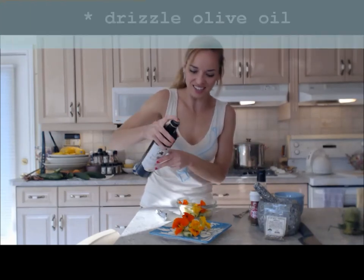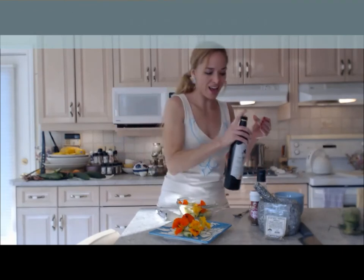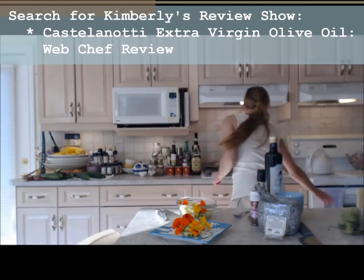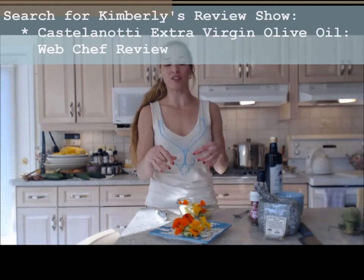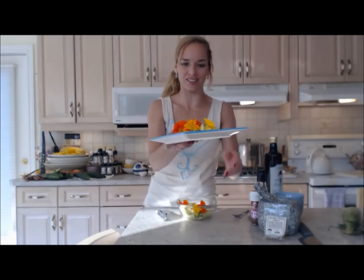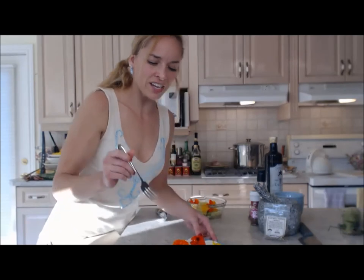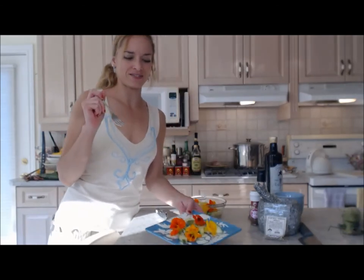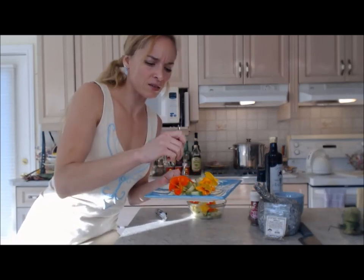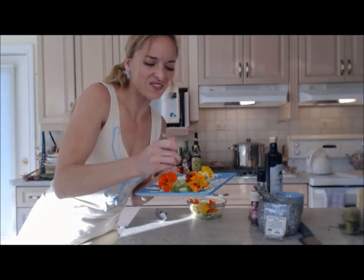I'm going to drizzle a little bit of this Arbequina olive oil on just at the very end, and that's it. If you want a little bit more pepper you can add it, but I did put that white Kampot pepper on already. Look at how pretty that is! Would you like a bite? An orange flower or a yellow flower — who wouldn't want that on their plate? The flowers taste a little peppery too.